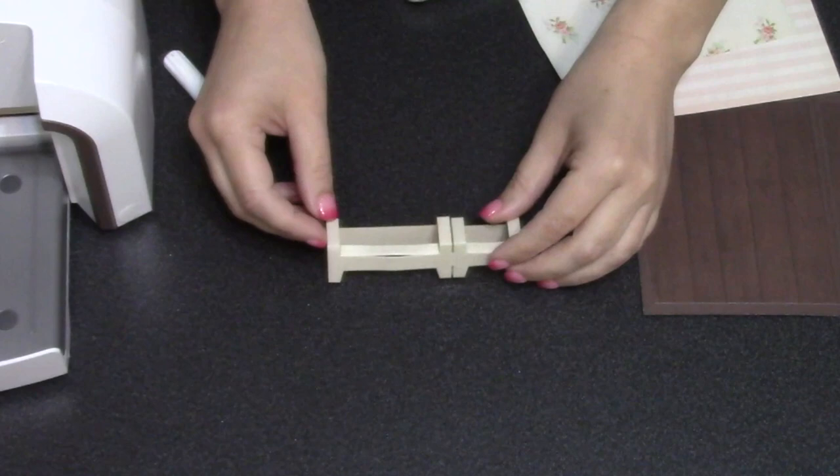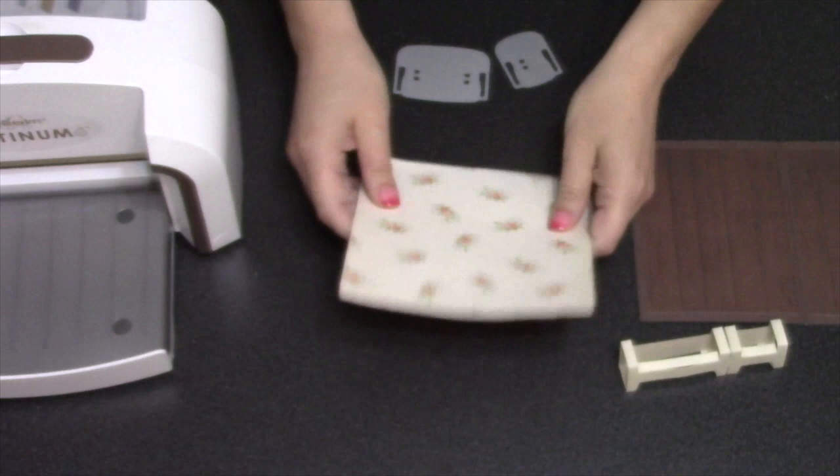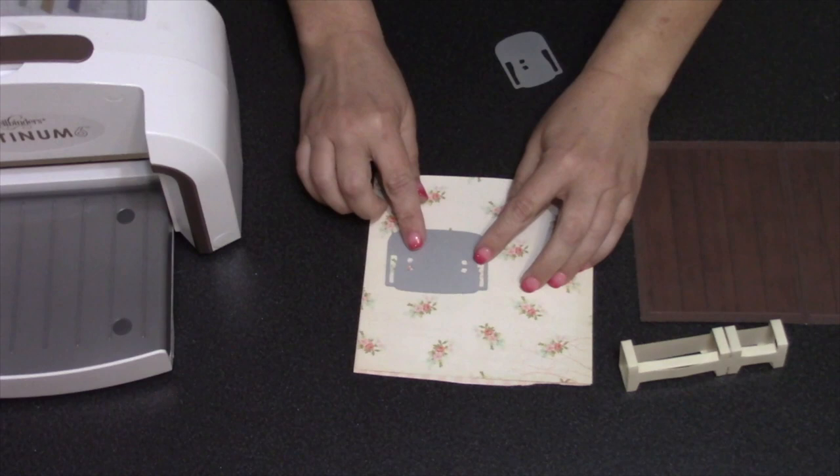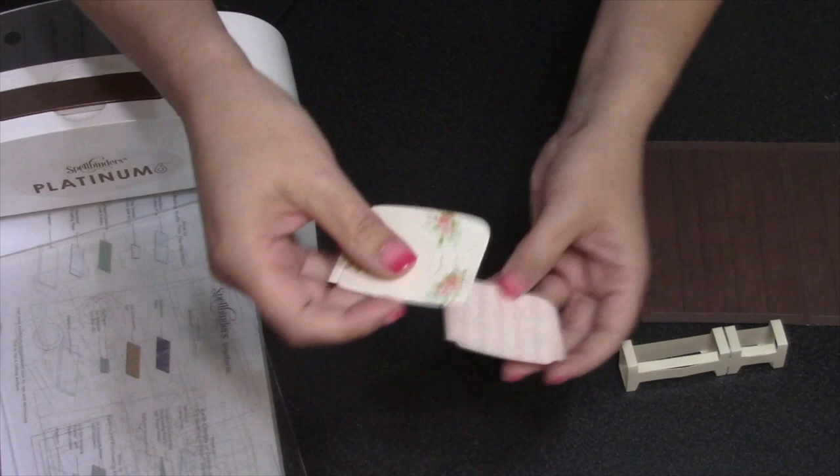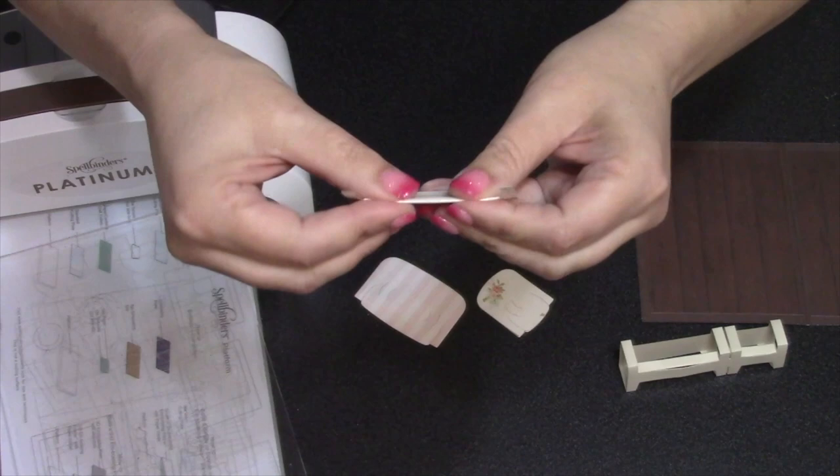It's super fun to go through your paper stash and find pattern papers that might look nice as upholstery. I found these two — I'm going to use the floral pattern for the couch and the striped pattern for the chair. I'm cutting through both layers with both dies so that I end up with two of each piece.